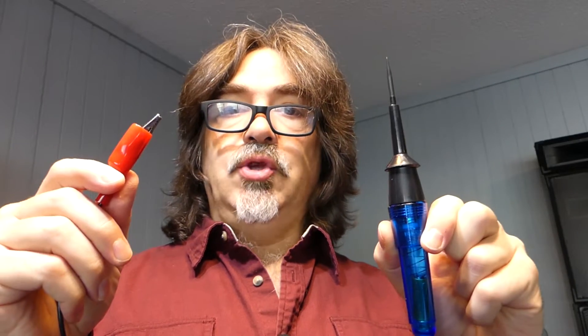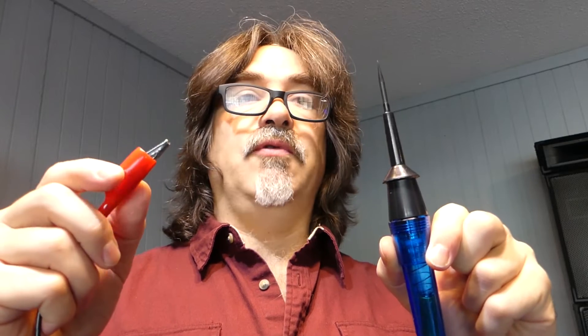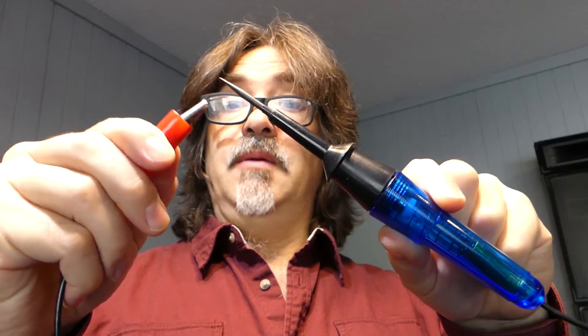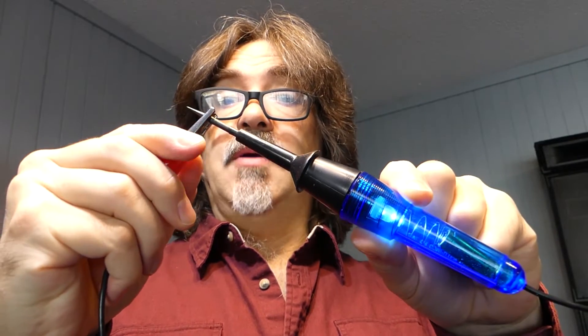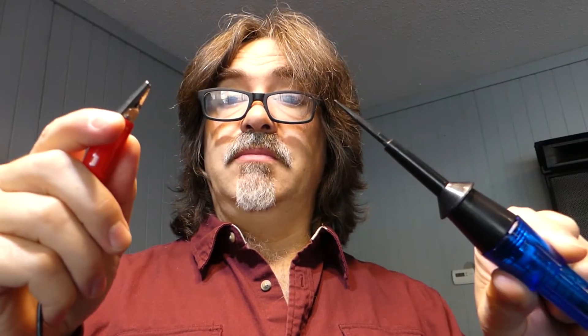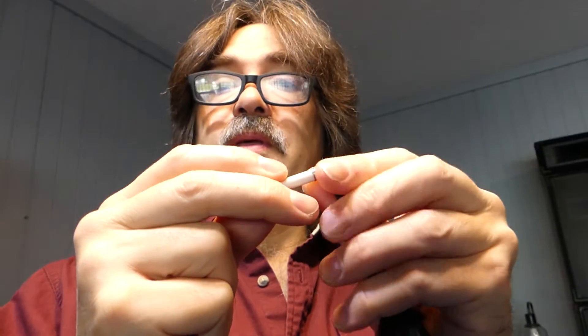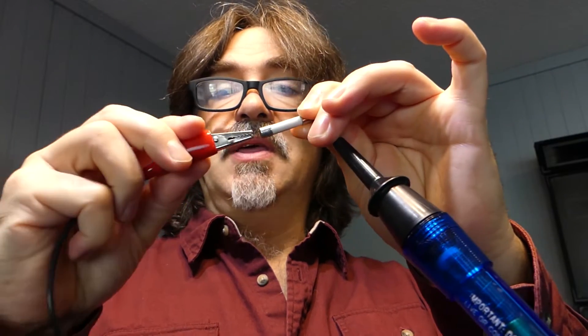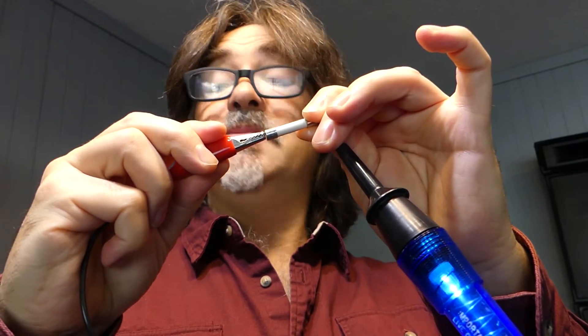If you have a multimeter or ohmmeter, you can test it with that. I like to use this test light because it's super straightforward — it's just a battery and a light bulb inside. If the fuse is good, it'll make contact and the light will come on. If it's not good, you connect to both sides of the fuse and there'll be no contact — the light won't come on. I know this fuse is good because the amplifier still works. If I put one end to one side of the fuse and the other end to the other side, the light comes on, which means the fuse is still good.